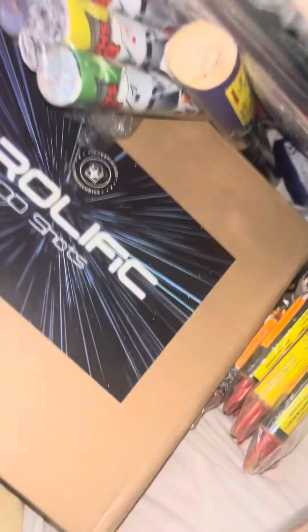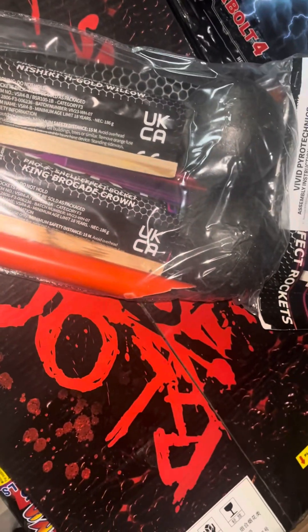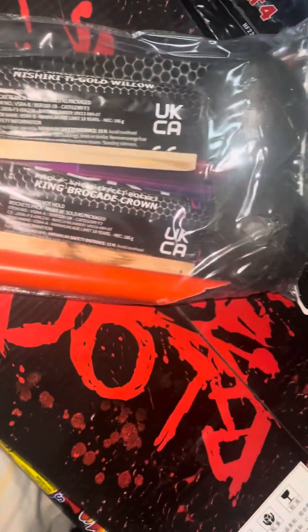I'm rushing today because I've got so much to do to get prepped for the display. We've got VSR4s — these are absolute monsters. I got these last year and there's a video on my channel. The breaks on these are incredible and so long lasting. 186 grams per rocket, two in a pack — very good.